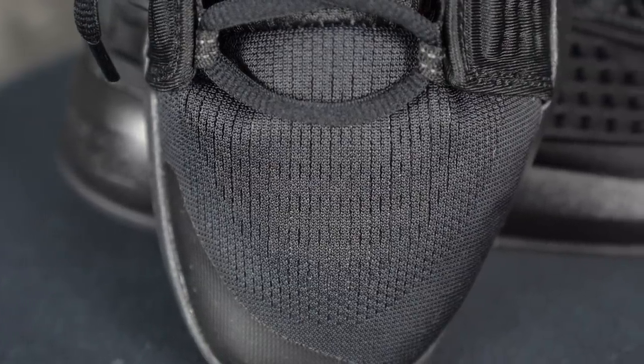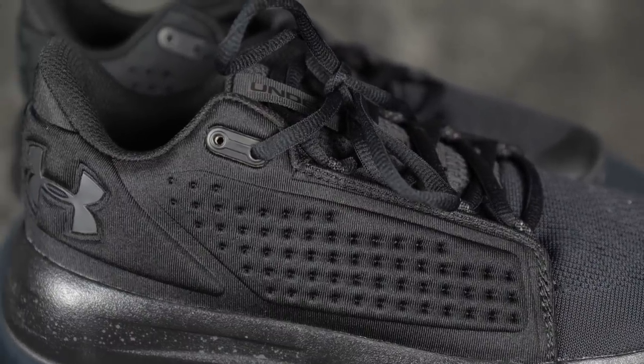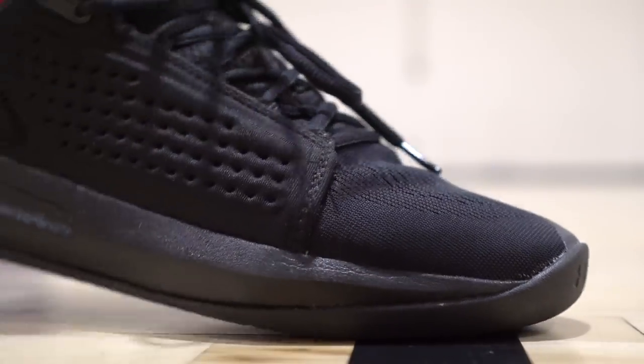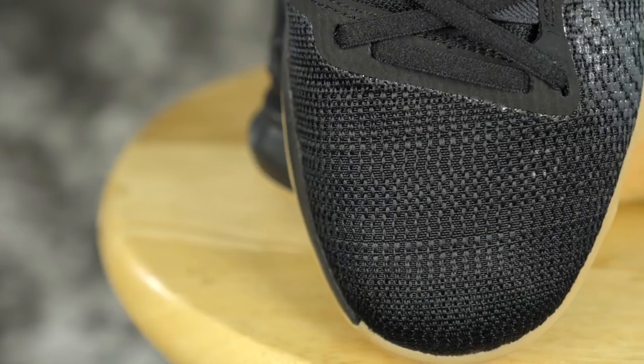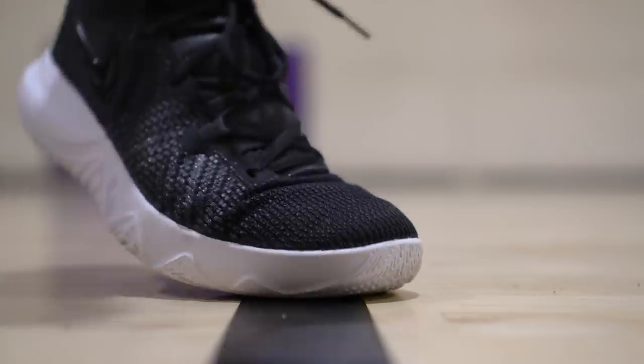Moving on to materials — the Torch Low has an EM upper which feels very, very nice. On the medial and lateral sides you have kind of an anaphone-type material, feels more like a neoprene texture. For an $80 shoe it's a pretty damn nice interior. It does feel a little flimsy and cheap in hand, but it feels soft and great on foot and gets the job done. In hand, the EM feels a little bit better than the Fly Trap's materials, especially how Nike does it in their budget models.